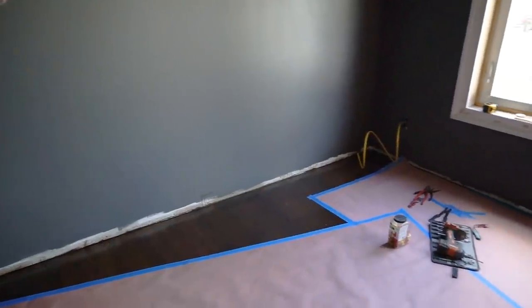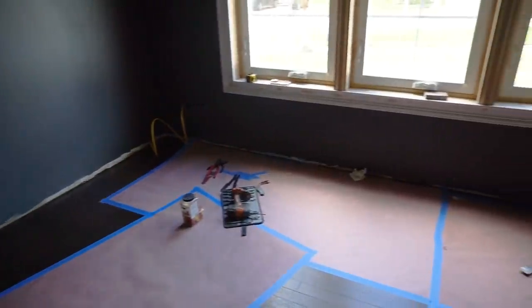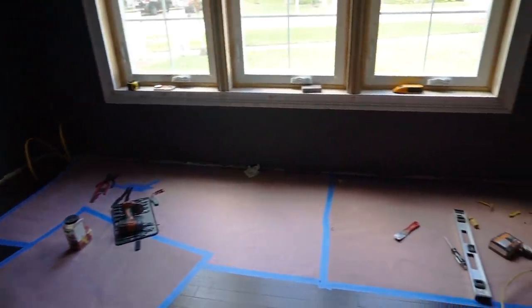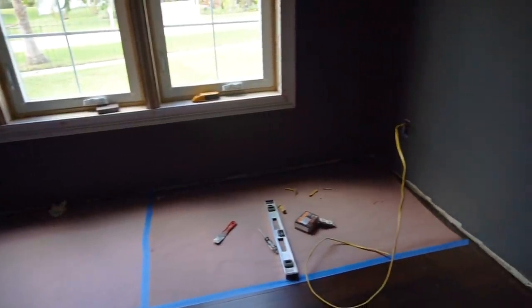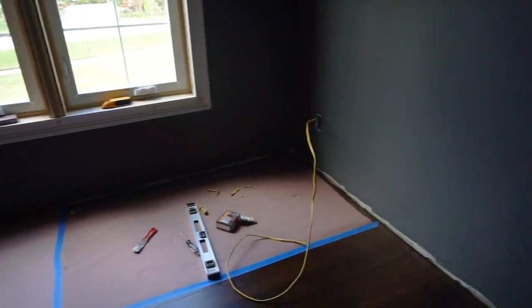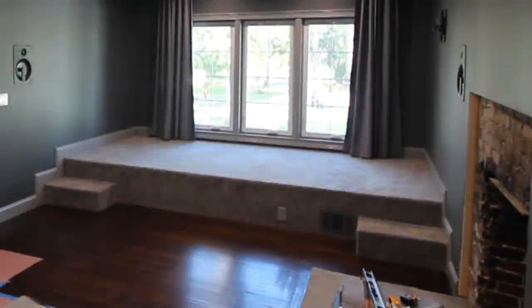I am going to show you how I built my home theater riser. I've seen a number of how-to videos online where people have built risers, and most of them seem to be the style in which you build one layer and then add another on top to achieve the overall height. Although there's nothing wrong with this method, you're essentially building two complete risers — it's double the work and double the material.